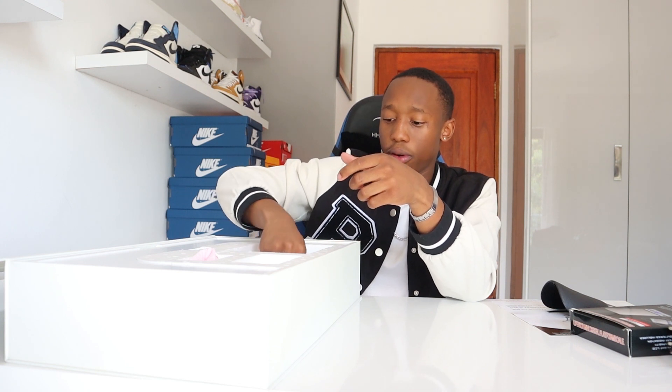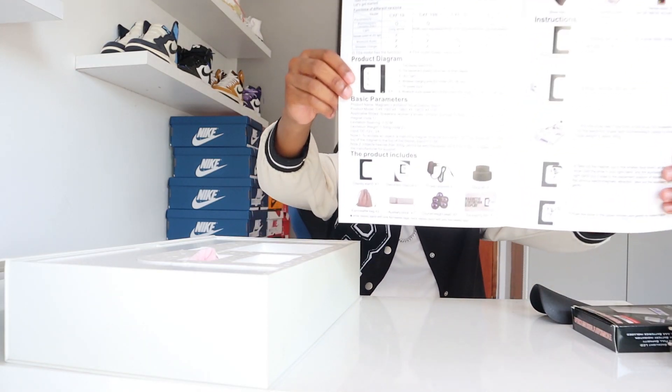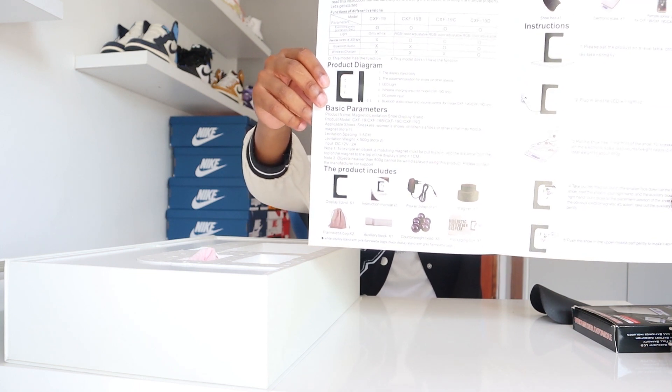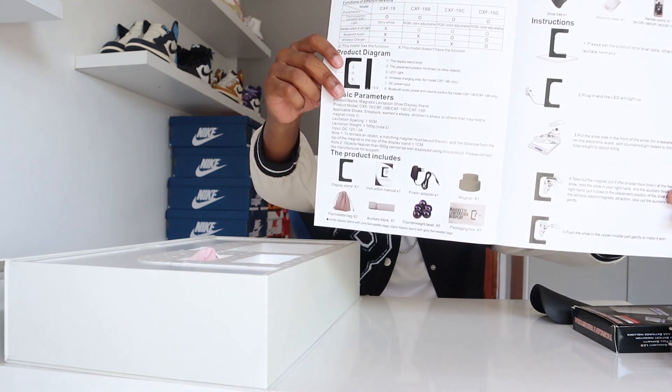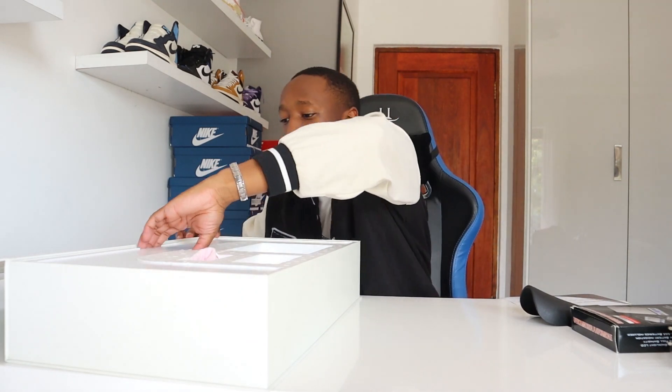You also get a shoe horn for the toe area, which I'll explain shortly. Then the most important thing: the strong magnet, which you place at the top or heel of the shoe. You also get a little foam pad to help you place the magnet if you're not used to it, though once you get the hang of it you don't really need it. According to the instructions, the full kit comes with five magnetic balls, one dust bag, one strong magnet, a power cable, instructions, and the sneaker display itself.